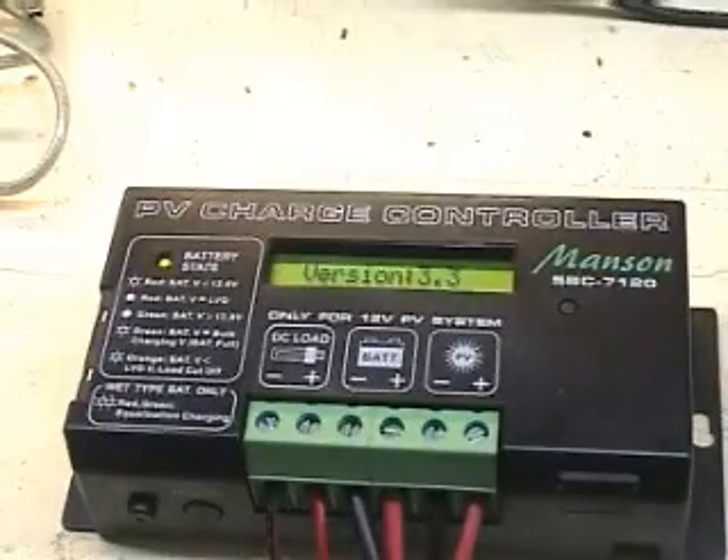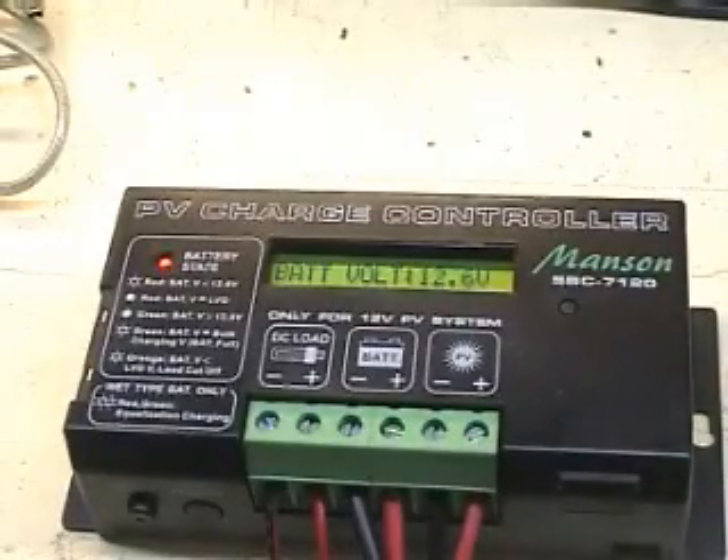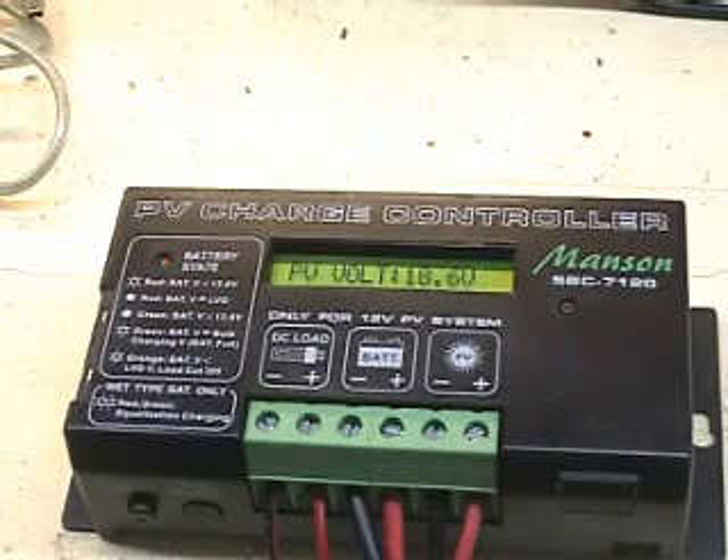The PV charge controller now shows it's running in normal operation. Notice that even if you reconnect or disconnect the battery, the settings are stored in the PV charge controller, so you don't have to reset these parameters again after disconnecting your battery.